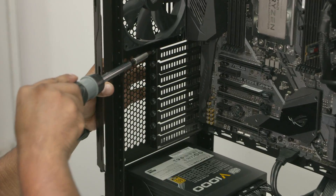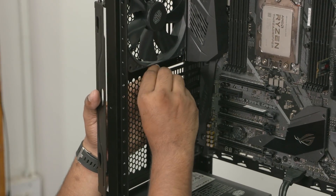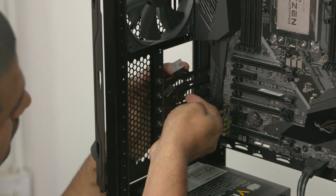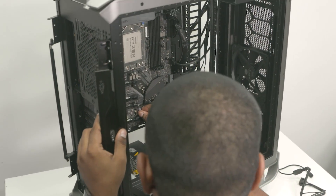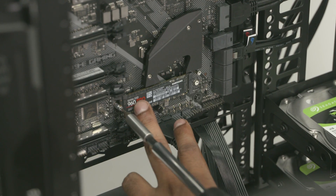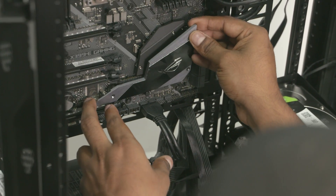Let's remove two of the metal plates from the back of the case so our GPU can slot in. Now let's remove the motherboard shroud and plug the M.2 SSD in there. Done — let's screw it in place so the SSD doesn't fall out, and finally screw the shroud back in.